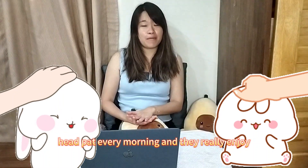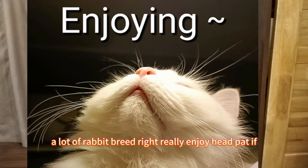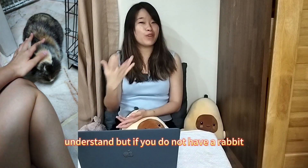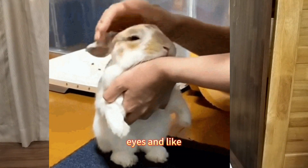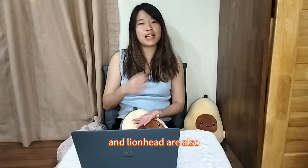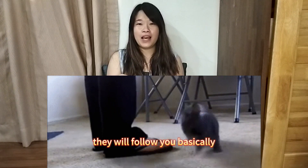My BanBan will come over to me and ask for head pats every morning, and they really enjoy head strokes. A lot of rabbit breeds really enjoy head pats — if you're a rabbit owner you'll definitely understand. Rabbits really love head pats, and it's so cute because sometimes when I give them head pats, they close their eyes and seem to really enjoy that feeling.